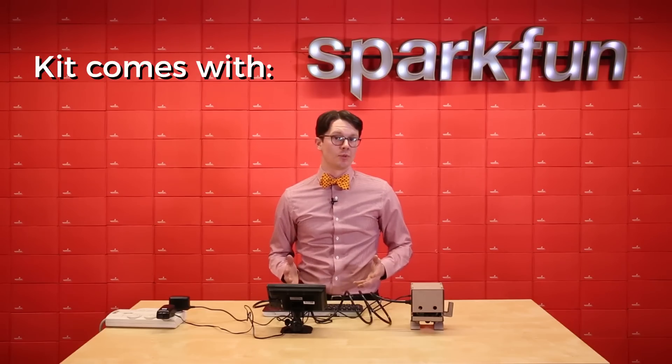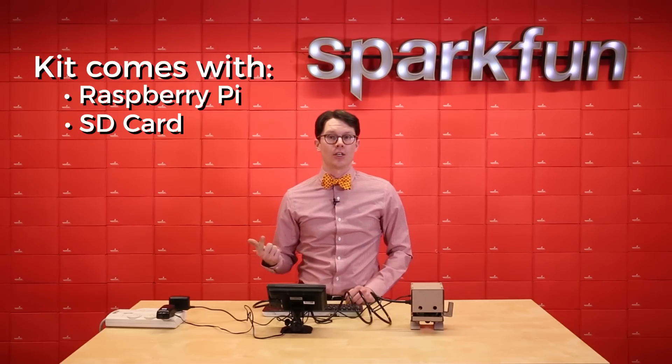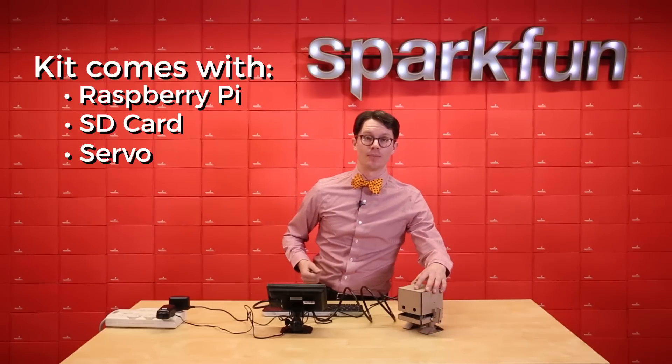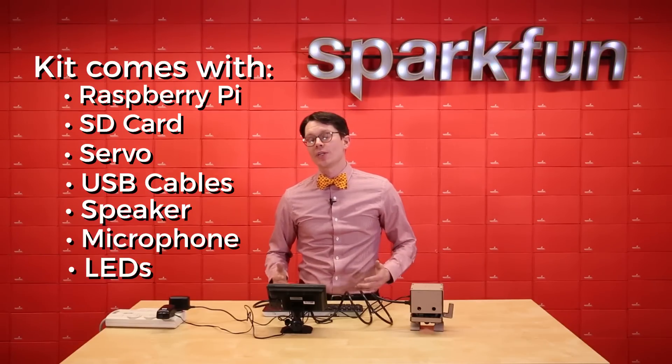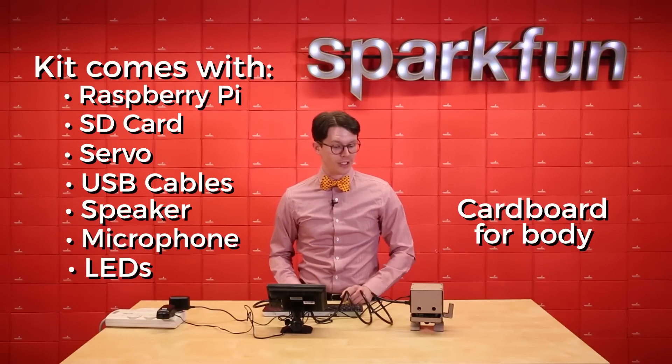The SparkFun TJBot kit comes with a Raspberry Pi, SD card, a servo for moving TJBot's arm, USB cables, speaker, microphone, and some LEDs. It also contains some cardboard for putting together TJBot's body.